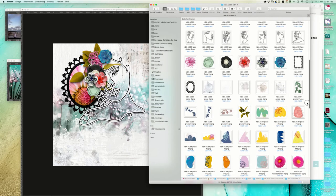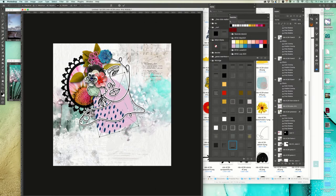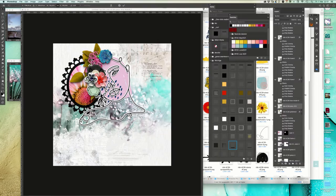Then we have these shapes here - maybe you wonder what you can use them for and I'm going to show you now. Maybe we use that one and place it just underneath the face so we can create a kind of shape behind the face.